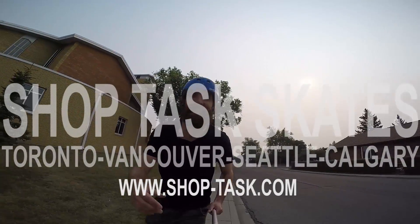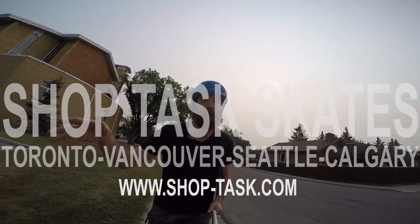All right, Sean here, Short Task YYC. Here with a quick trick tip.